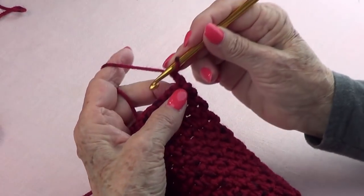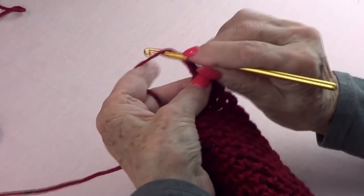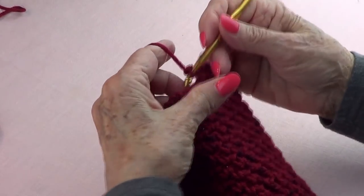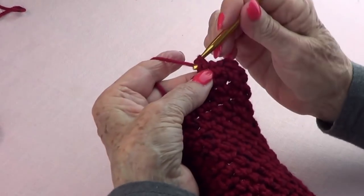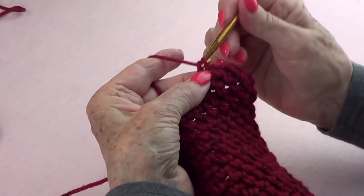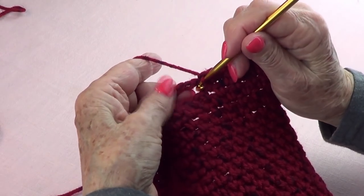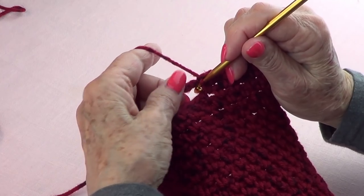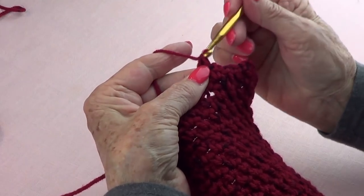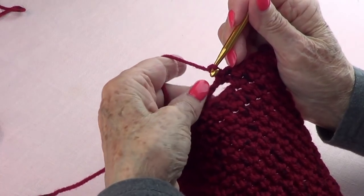Now we want to close this. We're going to do our single crochet on the first one and chain one — that's one, two, three, four. And you're going to go into that first void because you need to make your fifth one in there — so five — and chain one.